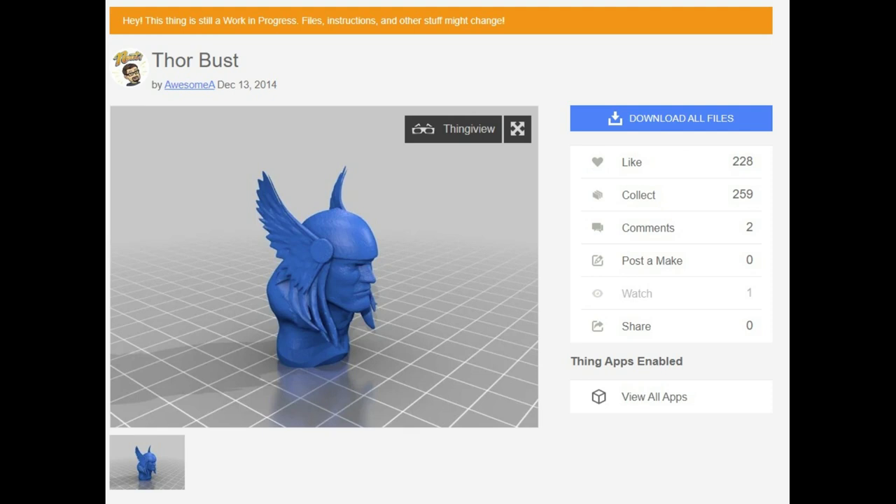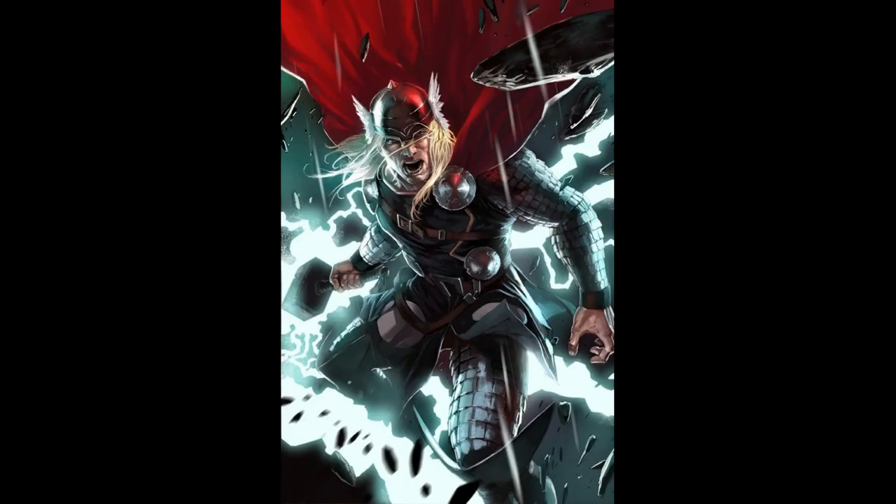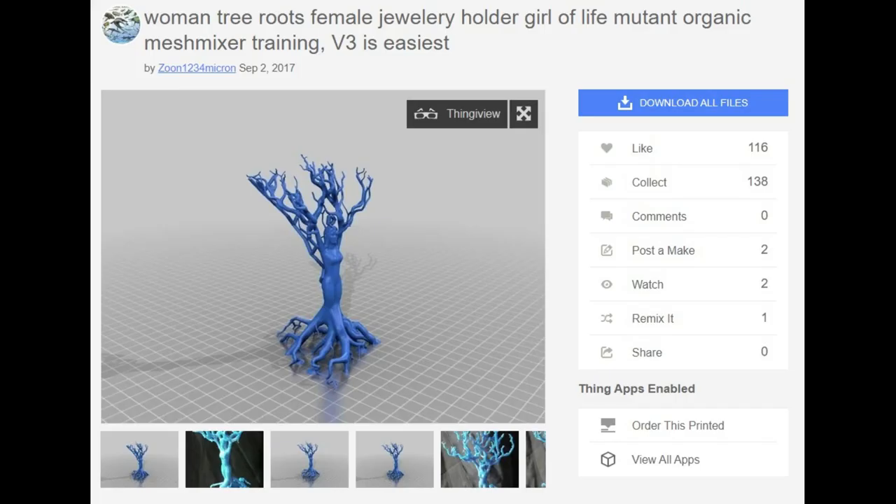On top of that, I needed something to hold the floating Thor up, so I found this pillar room by SizeGuru11 — it fit perfect. But Thor needs something. Well, he is a god of lightning, so let's add some. This was a little more tricky — it's hard to find good 3D models of lightning. However, tree branches and roots are very similar, so I took this woman tree by Zune1234 Micron and I will be using that for the lightning.